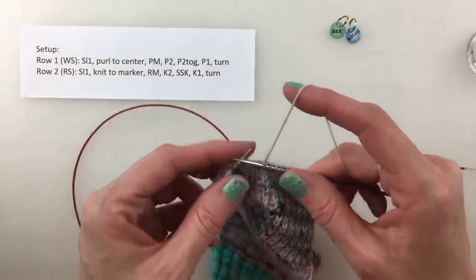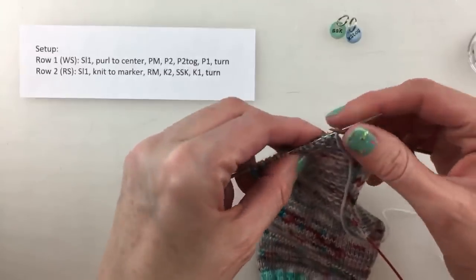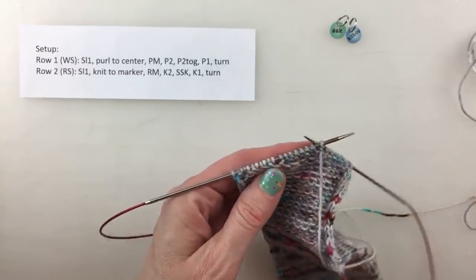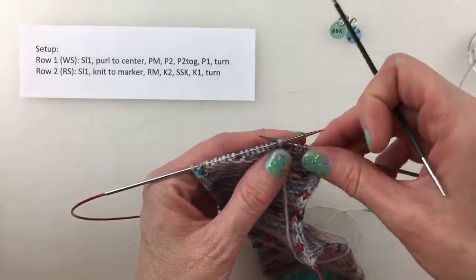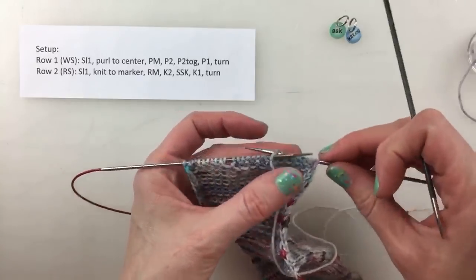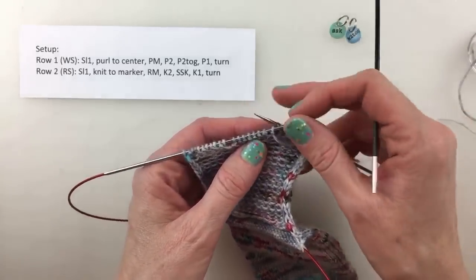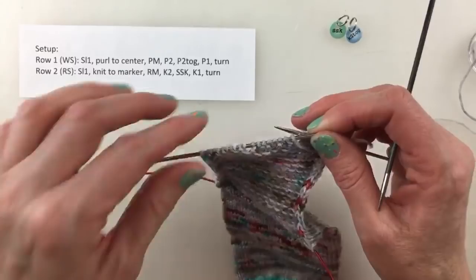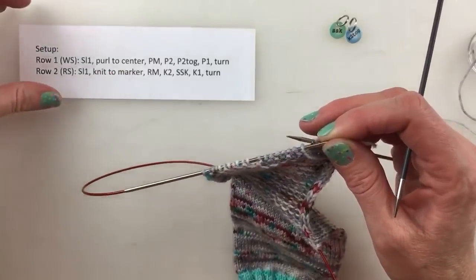Then knit one and turn our work. What this has done is created a series of knit stitches with more fabric here while these stitches remain unworked. You can see right here I have a bit of a gap, and over where the needles are separated I have another gap. That's going to come in handy when we do the rest — recognizing where that gap is. You can pull this apart a little to tell where the gap is.